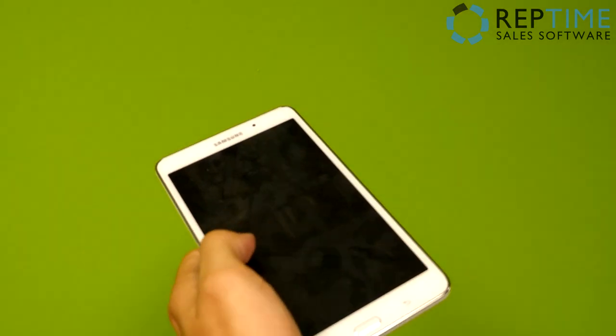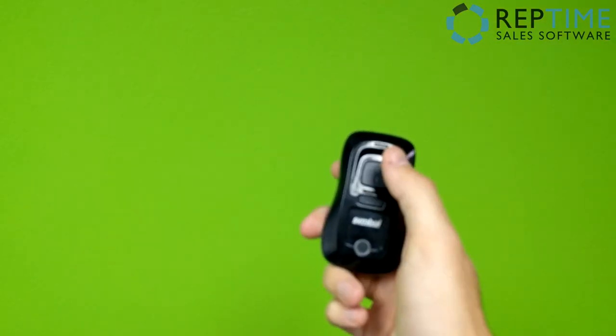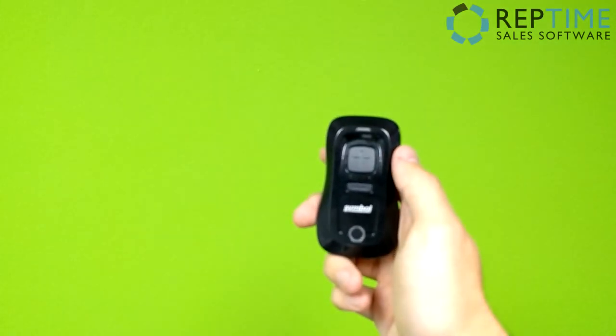Today I'm going to show you how to pair your RepTime Android tablet to your Symbol CS3070 Bluetooth scanner. To do this, we need four things.